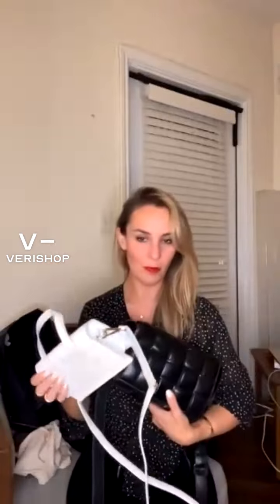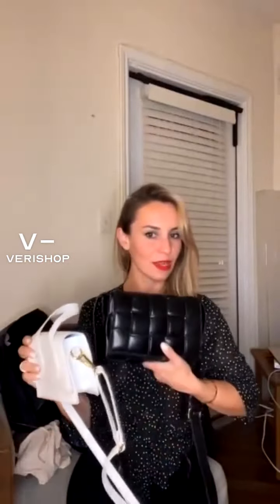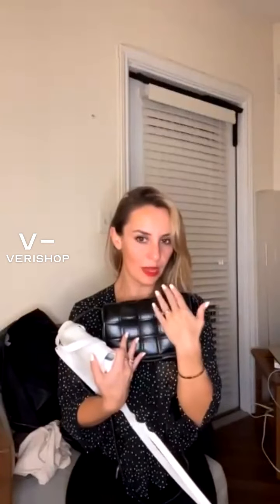So these were the two bag options — the white one and the black padded crossbody one, both in the $25 to $35 price range. These are the two bags I love for fall.